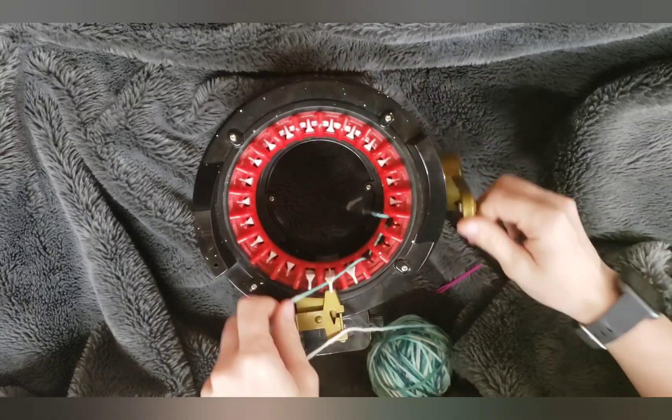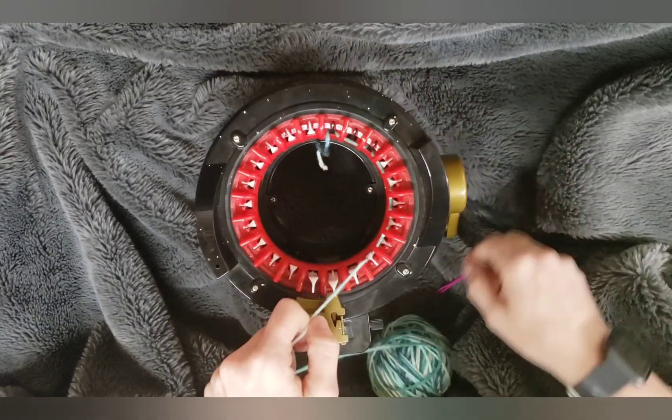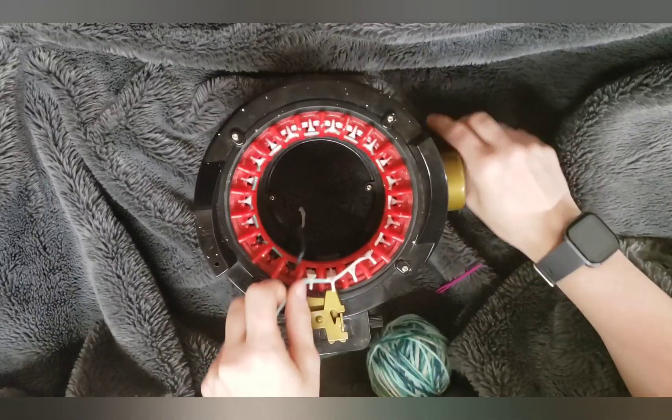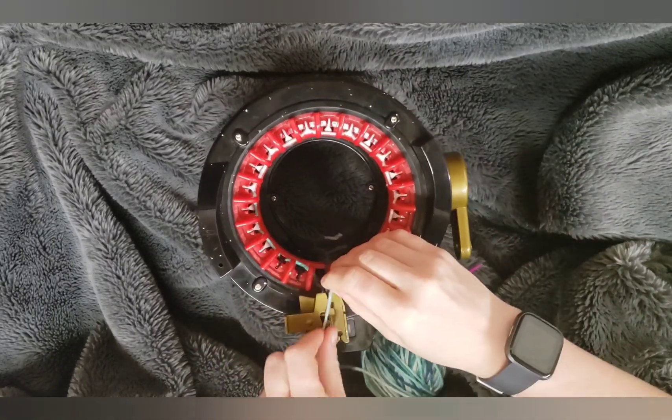First you're going to grab your 22 pin machine and cast on like normal, and then you're going to knit 20 rows.